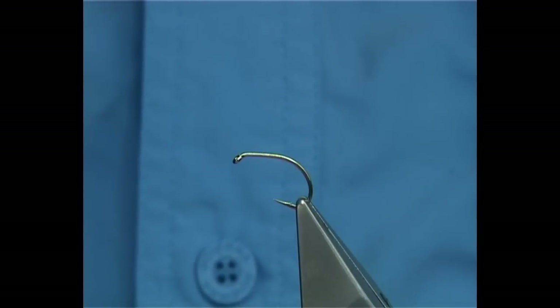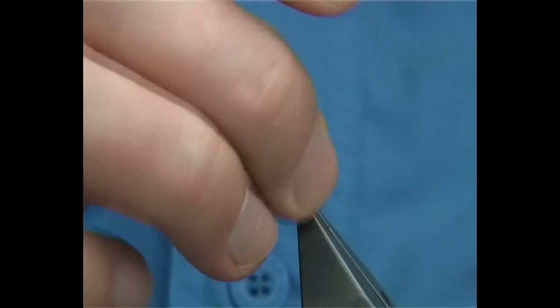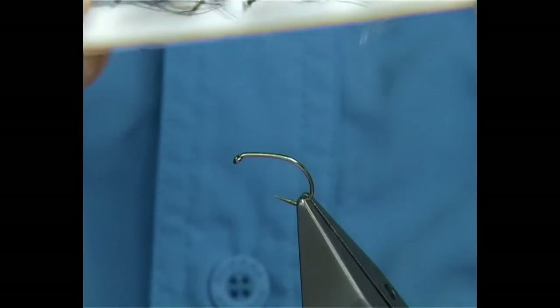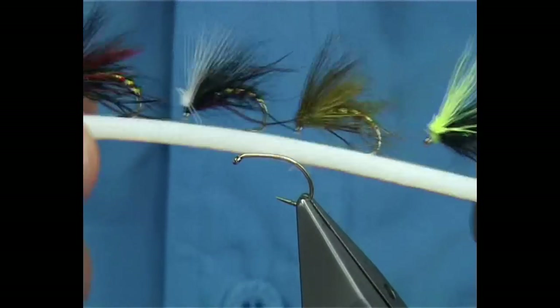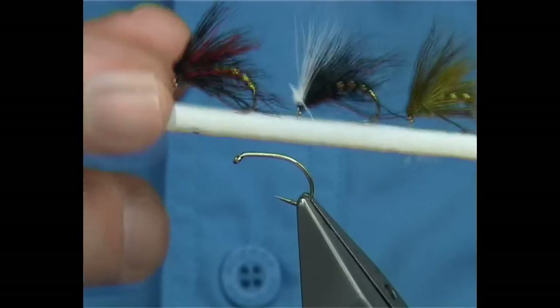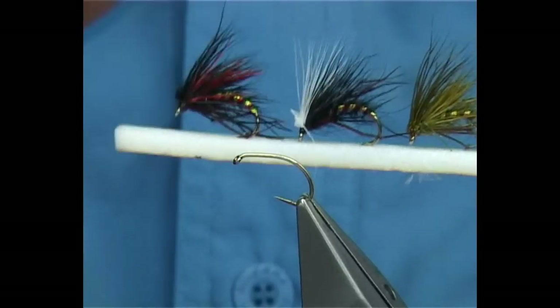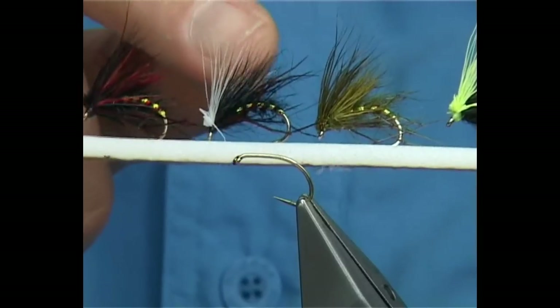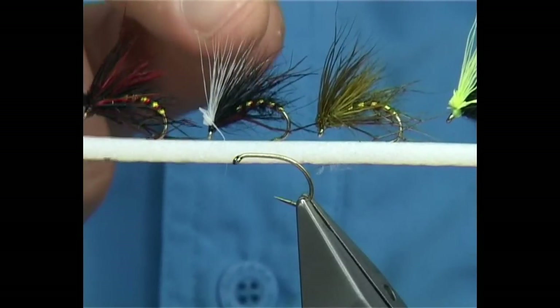This fly is basically just a sedge hog tied on a curved hook. The hopper versions are extremely popular. I'll show you the ones that I tie — these are four of the early season ones. The top one here is the clan chief. It's a mix of red and black. And then the one I'm going to be tying is this one here — just the standard one at the beginning of the season.